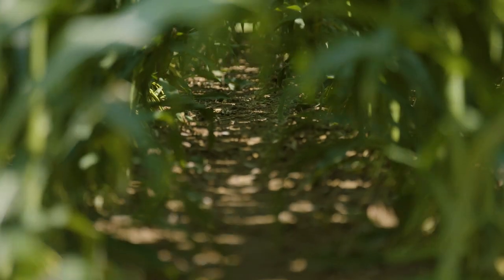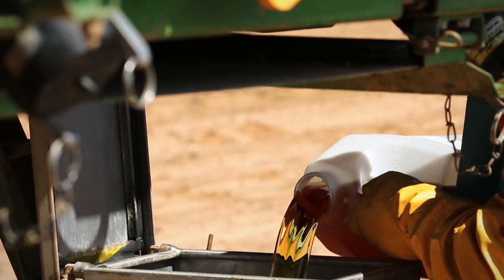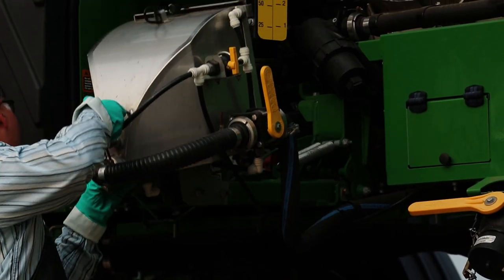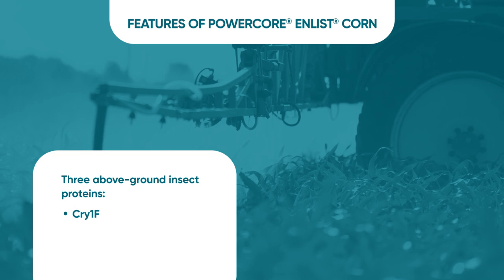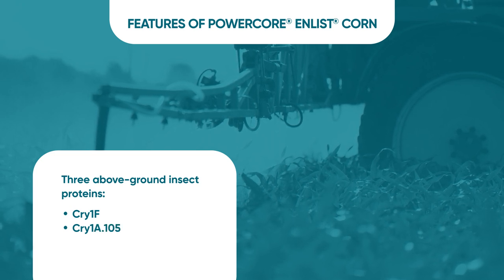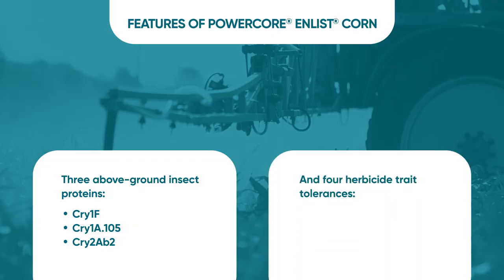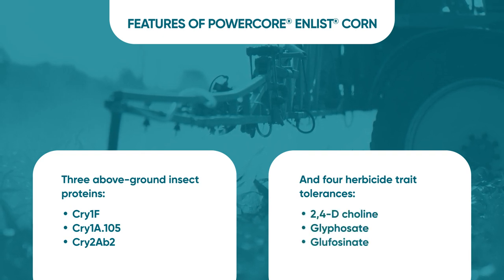Let's turn our focus now back to the topic at hand, which is the above-ground insect protection traits and herbicide traits in two of our Enlist Corn trait packages. PowerCore Enlist is the first trait package, comprised of three modes of action for above-ground insect protection to offer broad spectrum and long-lasting insect control. The three above-ground insect proteins are the Cry1F protein found in Herculex or Chrome, the Cry1A.105 protein, and the Cry2AB2 protein found in YieldGuard VT Double Pro. Farmers will also have more flexibility and weed control options due to four robust herbicide tolerances conferring tolerance to 2,4-D choline, glyphosate, glufosinate, and the FOP chemistry.